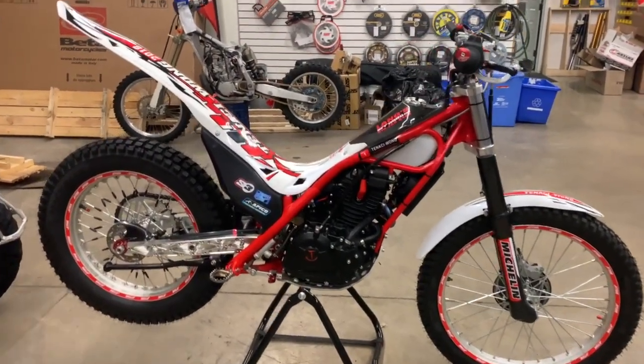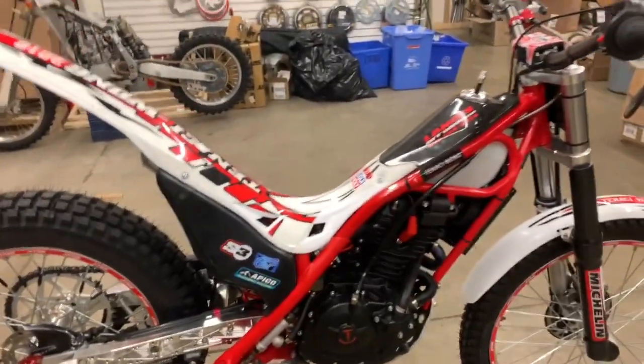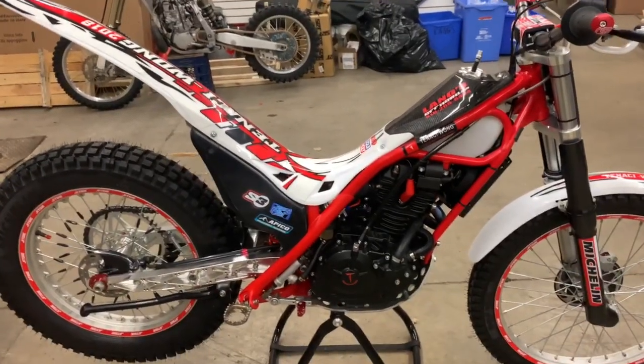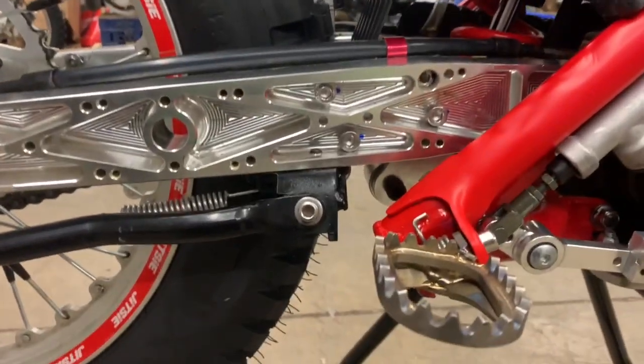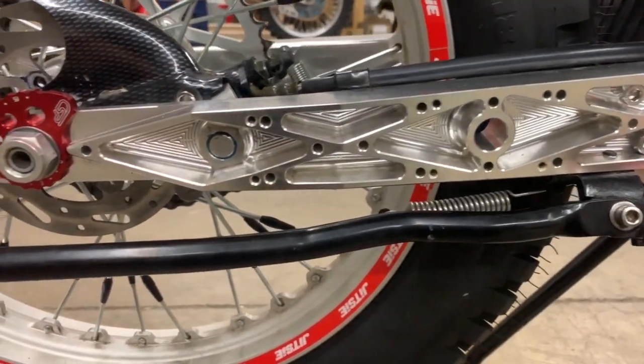Here we have the new Tenacity Wong. I'm going to demonstrate some of the stuff — this is Rob's personal bike. I'm going to show you some of the add-ons that he has done and some of the stock stuff. Obviously, as we can see, the swing arm is a piece of work — it is beautiful all on its own.